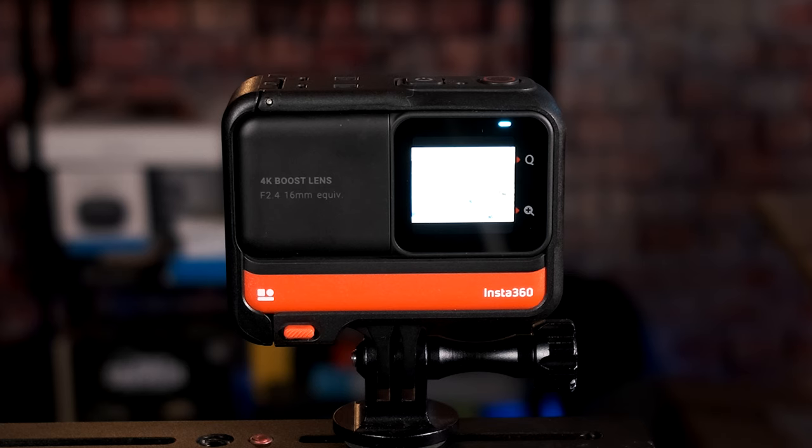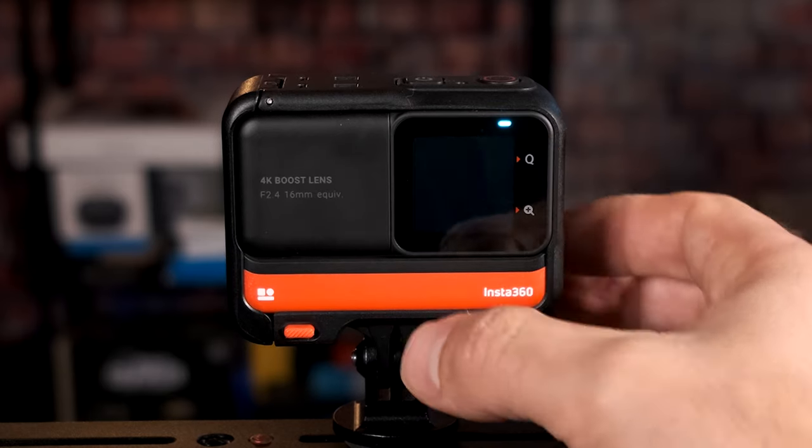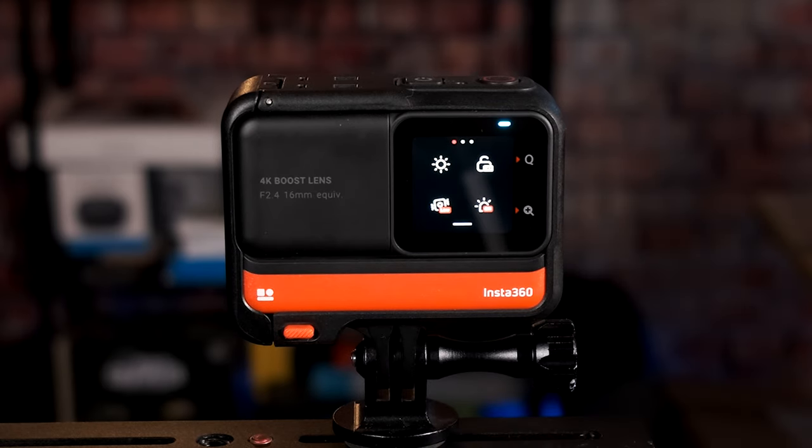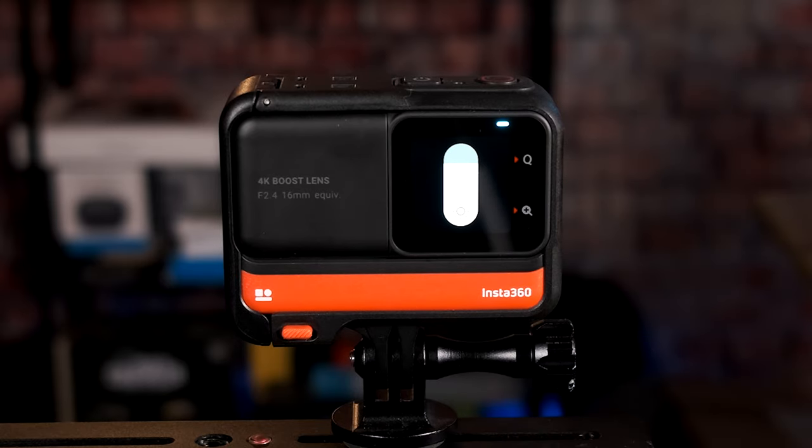The first thing we're going to do is power the camera on and go through some general settings that apply regardless of what you want to film. Swipe down to get to the general menu. First, click on screen brightness — this is personal preference and will save a little battery. I like to bring it down to about 75-80% brightness; that's not going to affect your final footage.